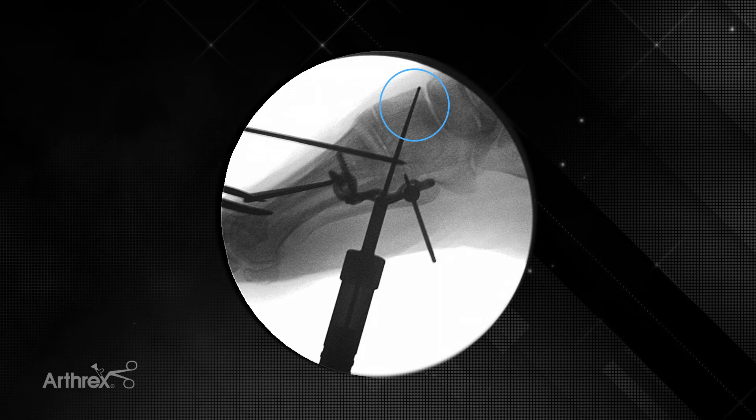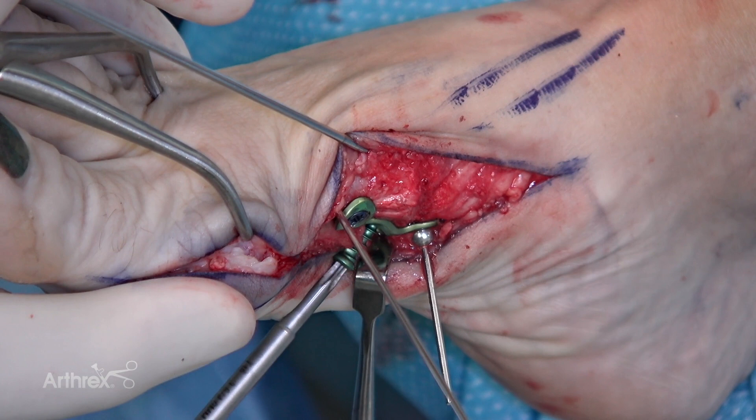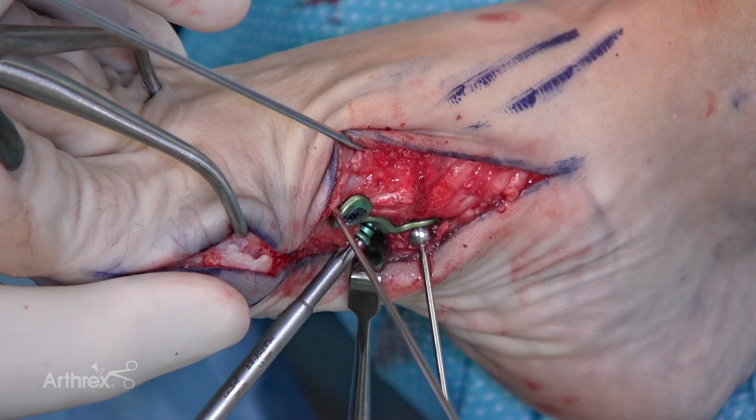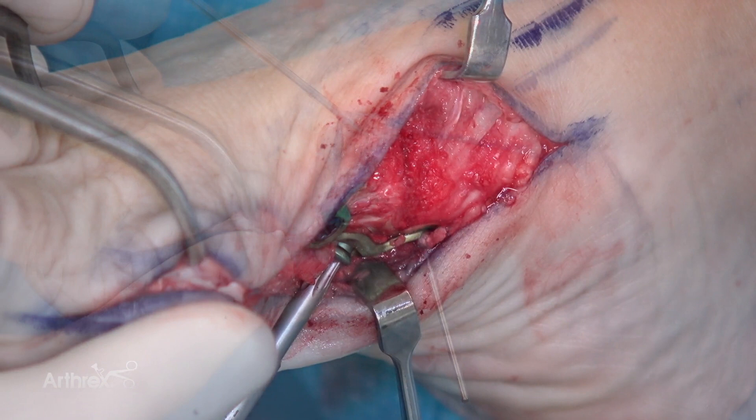That's reading a 42 — we're going to get maybe two millimeters of compression, so let's put a 40 in, and if it ends up being too long we can switch it out. As I advance the compression screw, I'll get right down close to the plate, but before the head starts to engage the plate itself, we'll stop. We'll take our BB-tacks out and our temporary fixation pins out as well so they don't block our compression.